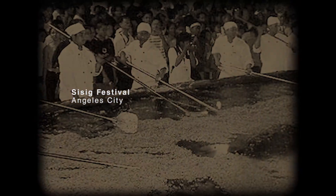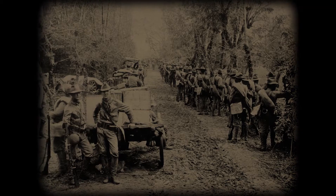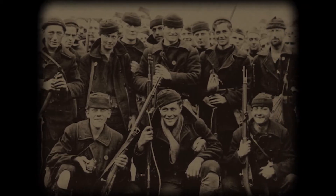Sisig didn't become the dish we know today until the Americans occupied the Philippines. American naval soldiers would cut away the heads of the pigs and throw them out because they deemed them undesirable.